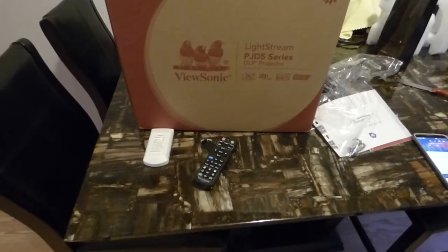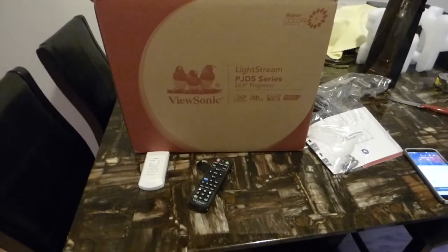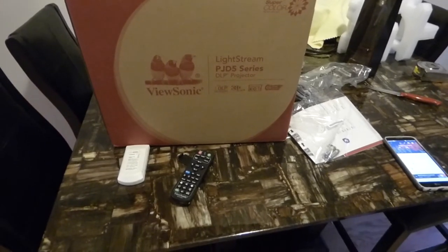Today it came today. I am so happy. This projector is freaking amazing. I'm going to tell you why. There are some options on this projector that are just incredible.